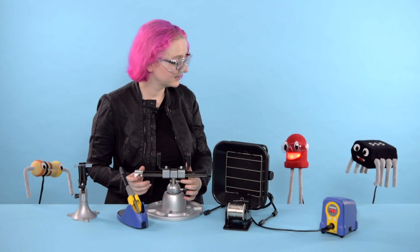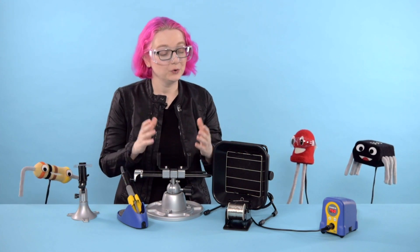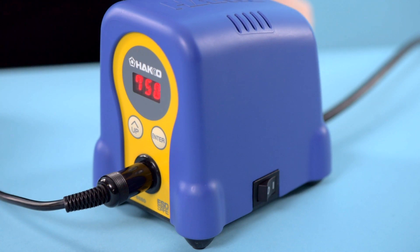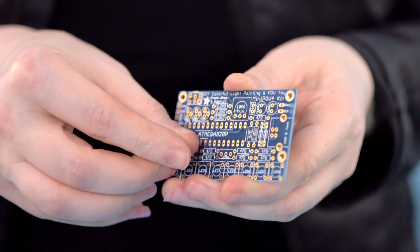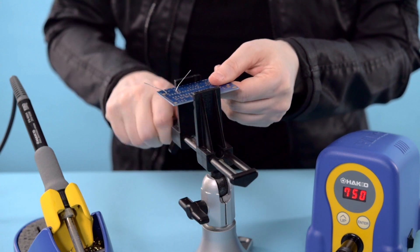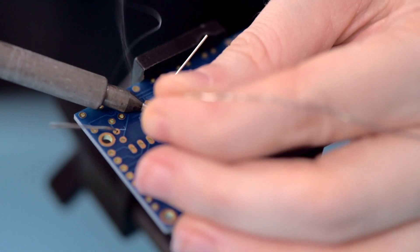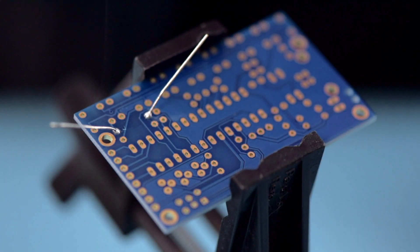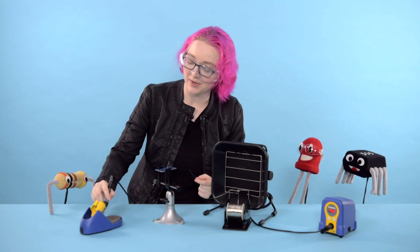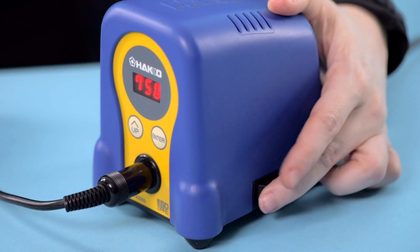Once you have all the important safety gear taken care of, here's how you start soldering. Step one: turn on the iron and wait for it to heat up. While it's heating up, place the component you want to solder onto the PCB. Place the PCB in your vise. Place the hot iron tip between the component lead and solder pad. Feed solder into the joint — and voila! Then clean the iron's tip using some brass wool or a damp sponge, and place it back in the holder. Last but not least, don't forget to turn off your soldering iron.